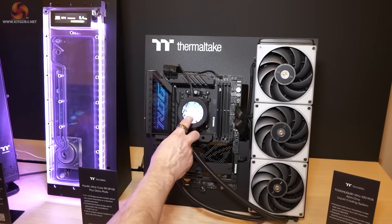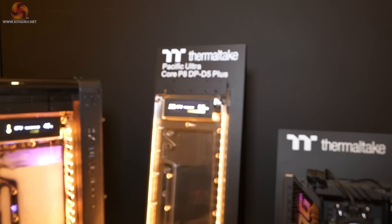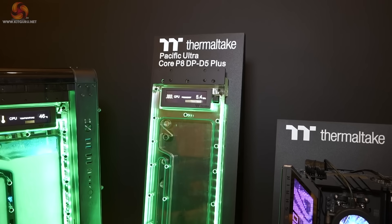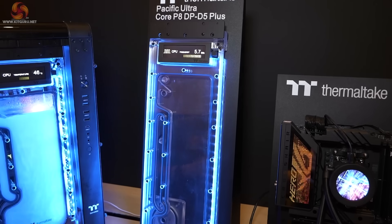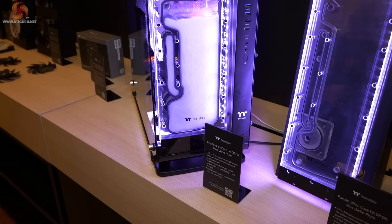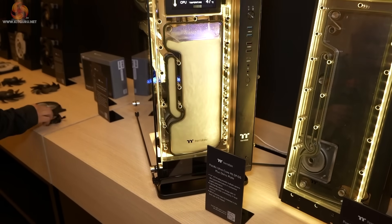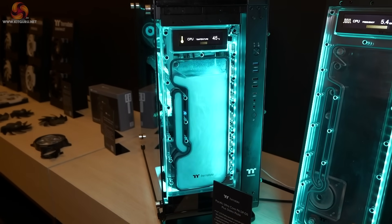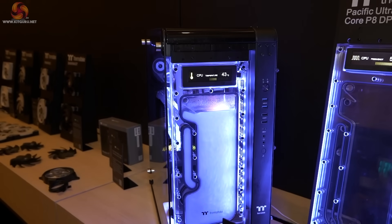Next, we have a distro plate intended specifically for the Core P8, which is a huge case. This distro plate includes a D5 pump and is about the same size as a 480mm radiator — it's big. Then we move along to the Core P6, which is the glass-on-all-sides case that weighs an absolute ton. Here we have a new distro plate specifically for the Core P6, which is smaller than the one for the P8 — naturally — and again has an LCD display at the top.